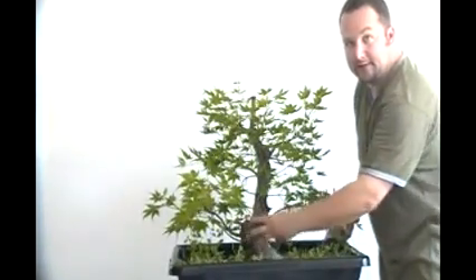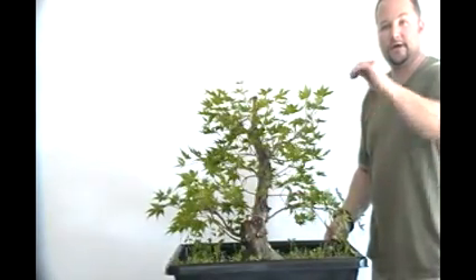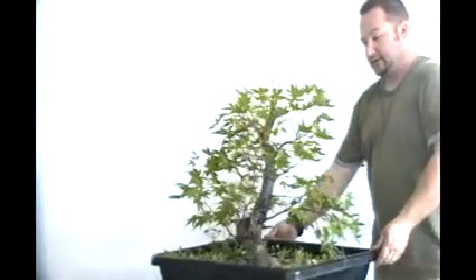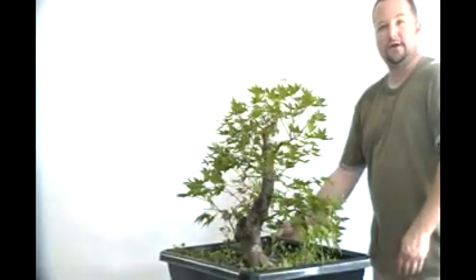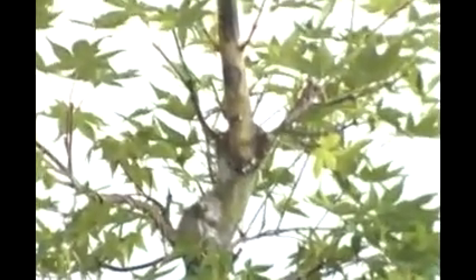I did get a ton of back budding back here in the back — I've cut it all back off. If you let that stuff grow where you don't want it, it's going to be an ugly bump there and you want to avoid that if you can. I did let the wire dig in on this tree a little bit too much. I'm kind of concerned with this upper branch here. This lower branch I'm not as concerned with because I'm just going to let it grow freely so it thickens up a little bit more, but we may end up having to remove this upper branch if we get a back bud up underneath here to maybe recreate this branch on the tree.